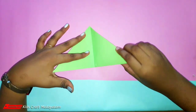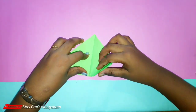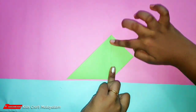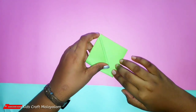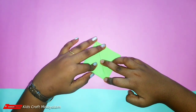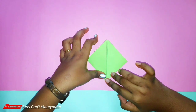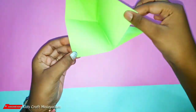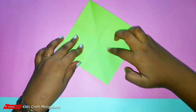Here it is. This is the eye. Now let's go to the eye — you can use this as well. Now we are going to make one side.